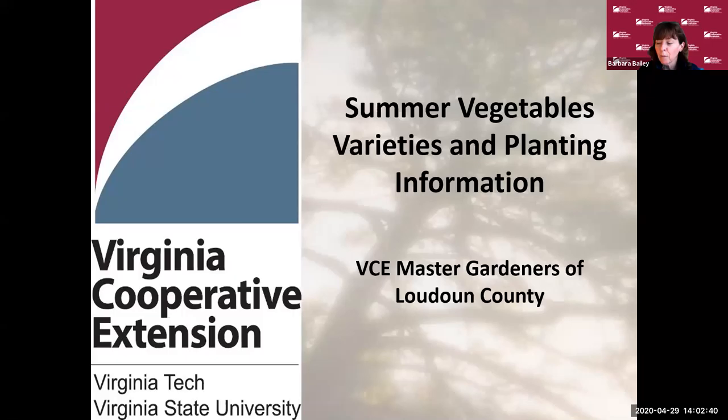Good afternoon. Thank you for joining us. This is a VCE Loudoun Master Gardener online class. My name is Barbara Bailey. I'm the Community Engagement Coordinator in charge of the Master Gardeners. Today's session, which is very well attended, is on summer vegetables and planting information.